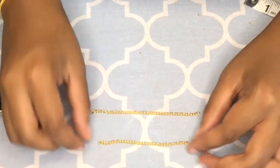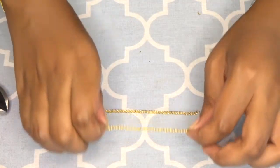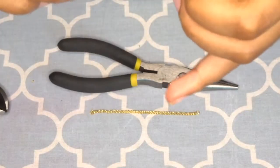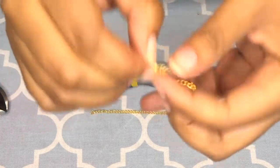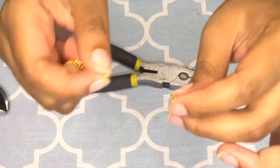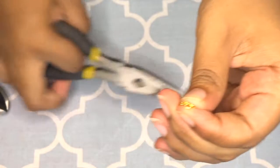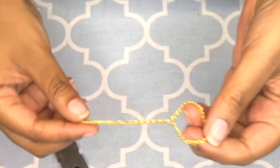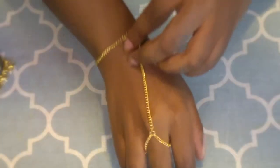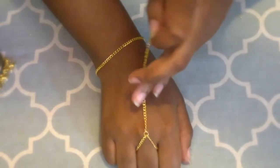Now I'm going to close the chain that goes around the base of my finger — same steps as before, you're going to need one jump ring. Once you have both ends of your finger chain inside the jump ring, don't close it yet. Take the chain that connects your finger to your wrist and attach that to the jump ring as well, then close it. Now you have the finger chain attached to the connector chain. Get another jump ring to connect this hand chain to your wrist.